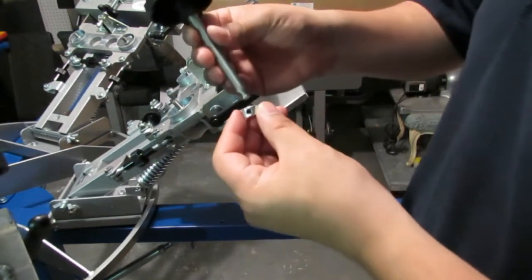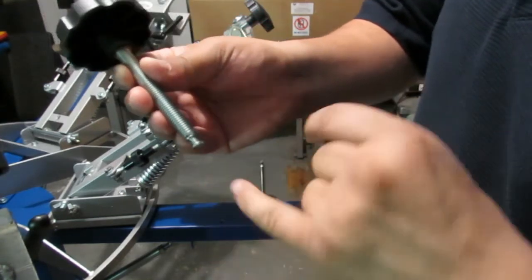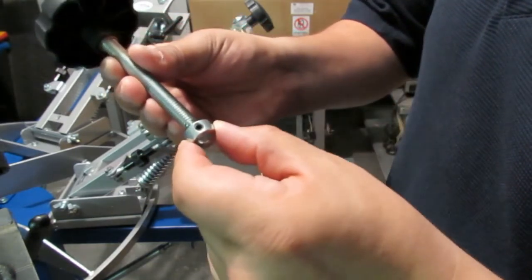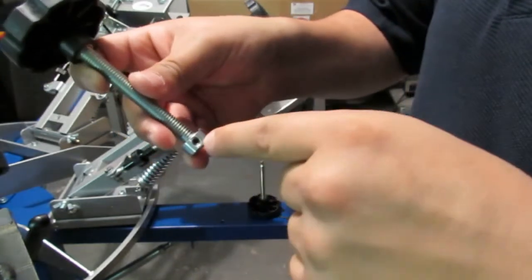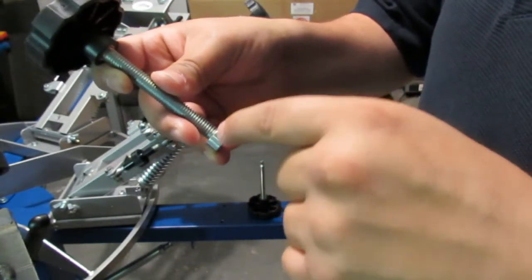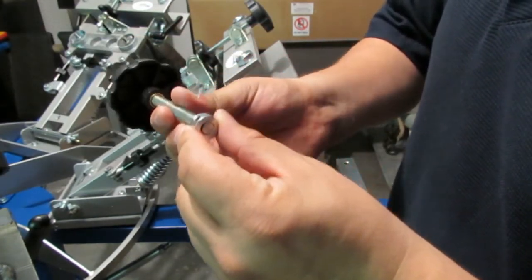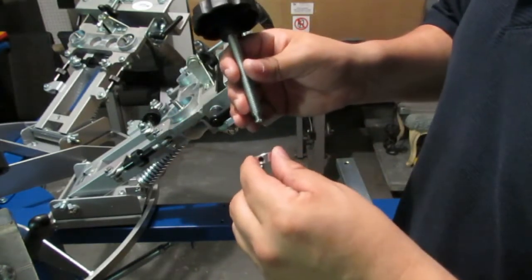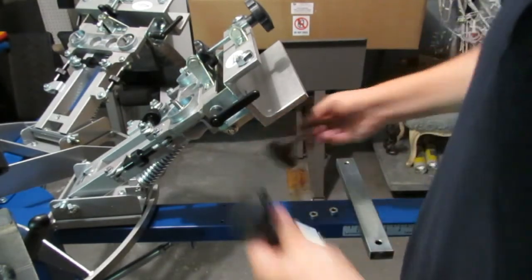The shaft collars work by getting set inside this groove right here — it won't go any further, that's as far as it goes. Then there's a set screw in there that you use a hex wrench to tighten up, and then it'll all move as one piece. That's exactly what's happening, and we'll show you how to do that.